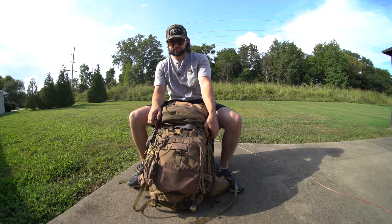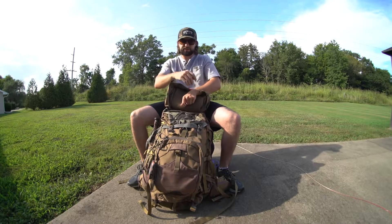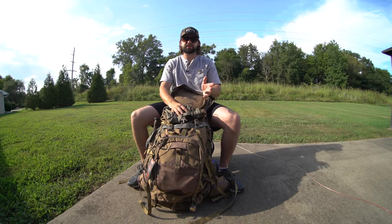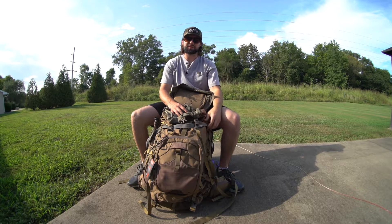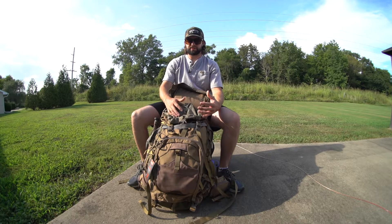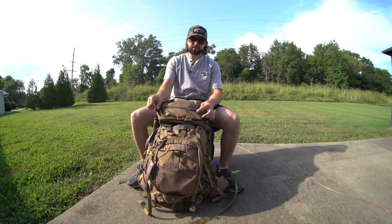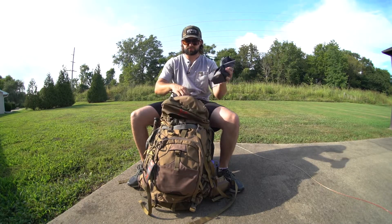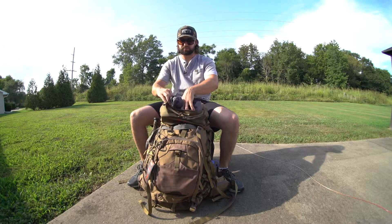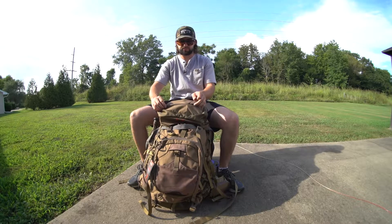It buckles down here on the sides and that kind of just keeps it in place. In here is your main compartment of the whole bag. This thing holds 4,000 cubic inches, and that really doesn't do much for me when I see those numbers. I packed stuff in here to show you that I've got plenty of room for what I've got so far. There's a bottom portion to this top pack and I've got stuff stored away in separate packs inside, but you can see it's a nice little area — I'm going to hold batteries for my camera gear in there, or stuff you need quick access to. That's probably the best idea.